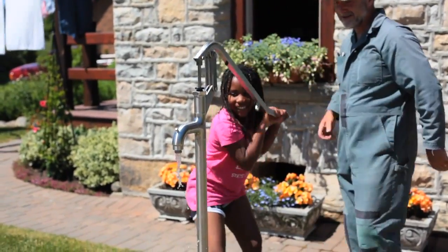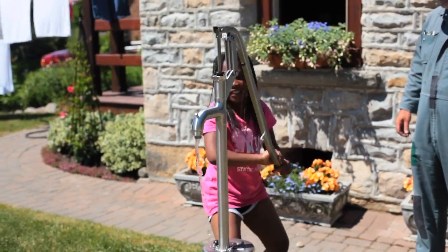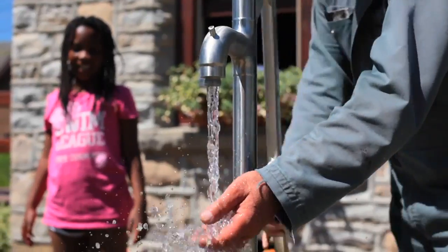Earlier this year I installed a deep well hand pump in the well I have at my homestead. It's kind of an interesting process so I just wanted to show you what that installation was all about.